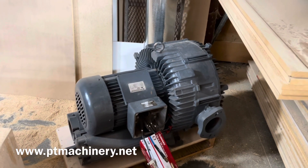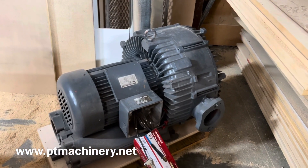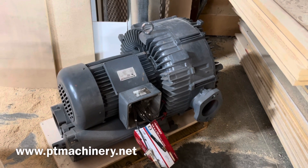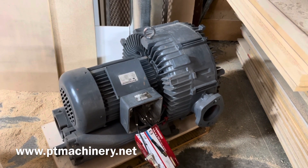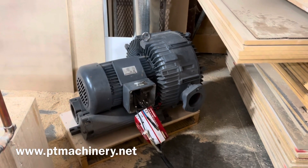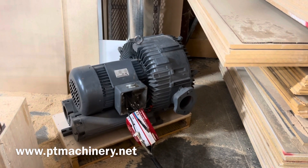Here we have a Multicam branded Republic built 30 horsepower regen vacuum pump. This can be set at 230 or 480 volts. The motor is dual voltage and you can match that to an overload and starter of your choice at the voltage that you choose to use.